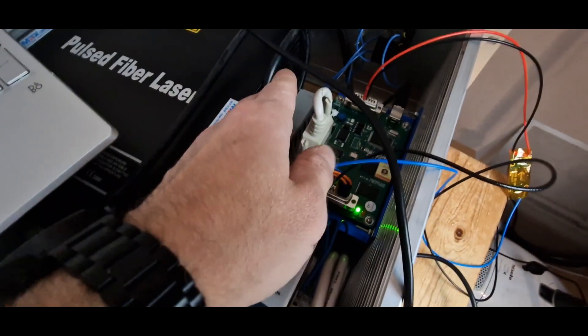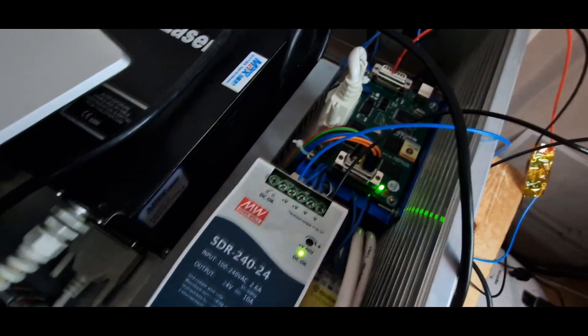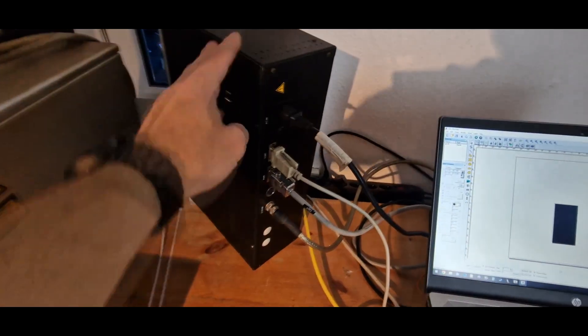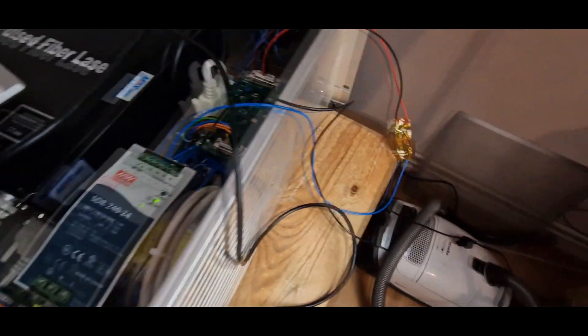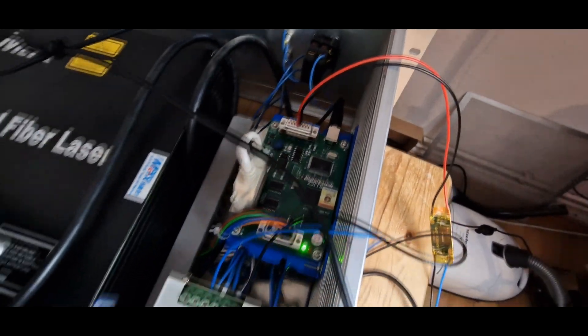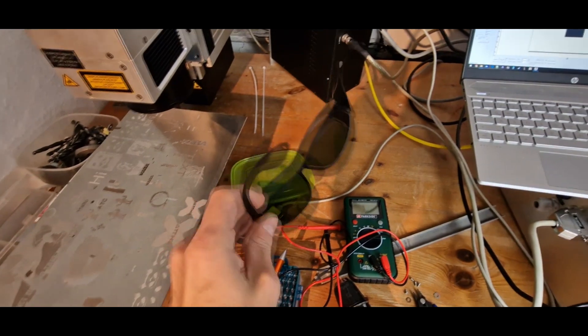Back at the table, that was quite simple so far. I installed the driver board here, screwed it on, replaced the wiring to connect the laser directly to it, and connected the correct wires to the scan head. The scan head itself is powered by the motor driver box as well.